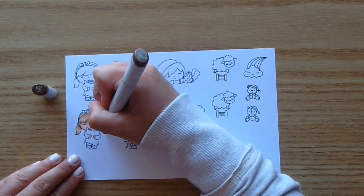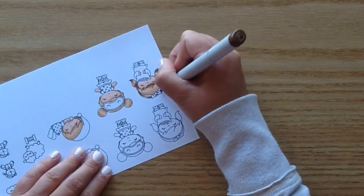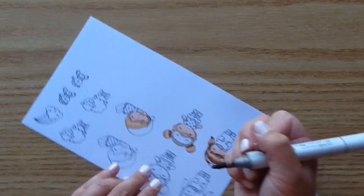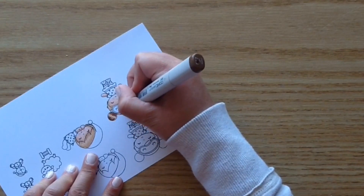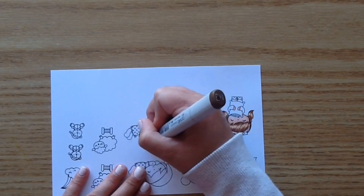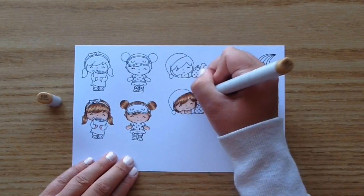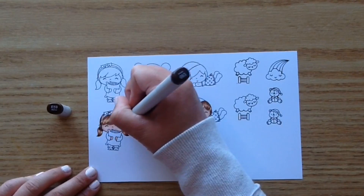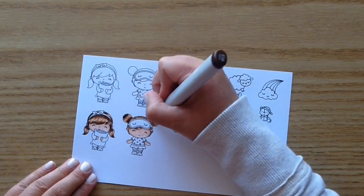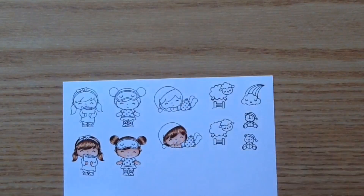Then I go in with E57, and each time I add a darker color I add less and less of it so the previous color shows through. I love this little girl's bun ears — my husband actually calls it 'bear ears' when I put my little buns up like that. I was so excited when I saw this image had those little buns — I've never seen a stamped image with those little buns and pigtails before. Then I went back with E55 and finished with E59 for just a tiny accent, being careful not to cover the previous colors.